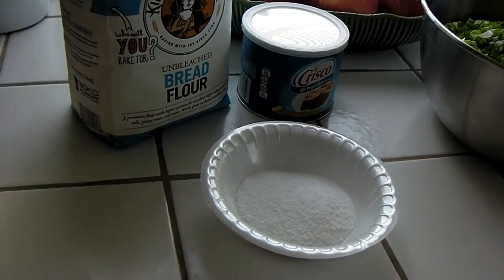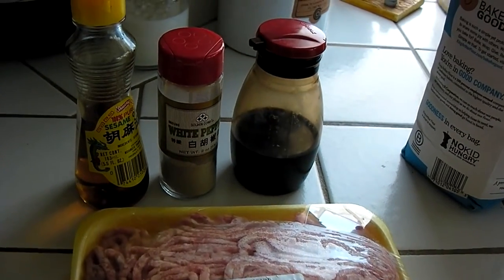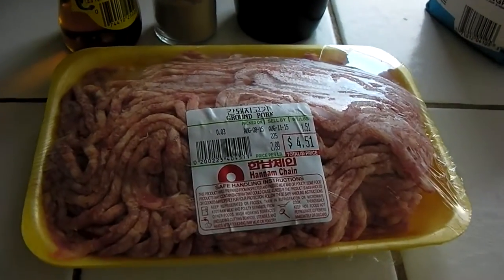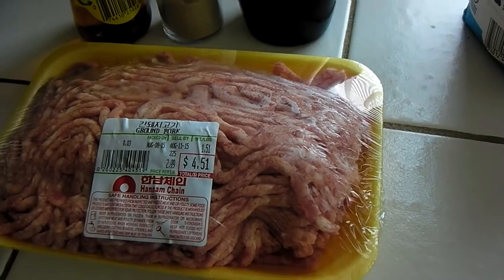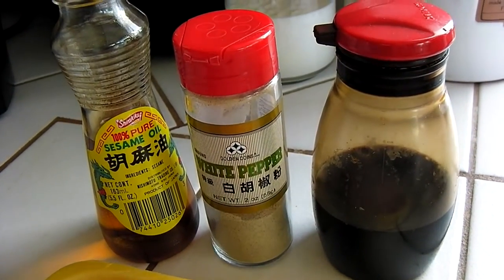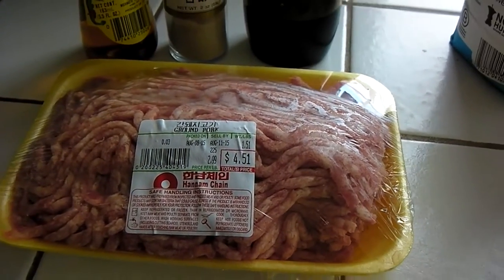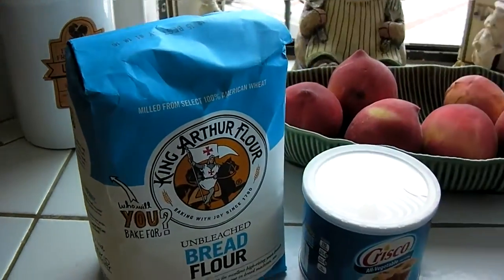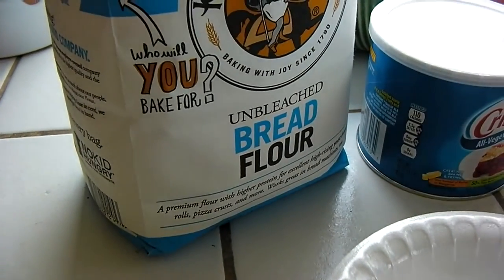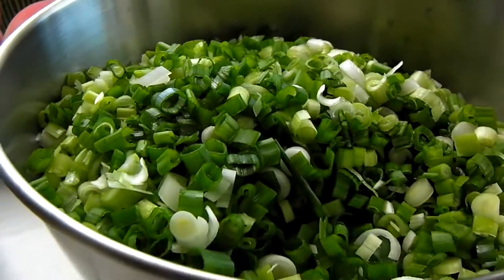Now for the meat lovers — I added a twist of my own. You can put some meat in it. I'll demonstrate both the traditional and the meat type. Here's a pound and a half of ground pork. You need soy sauce, white pepper, and sesame oil. I'll probably use about one pound of the pork. This is a five pound bag of flour — I'll probably use about four pounds. I'm going to make a lot because I'm going to freeze them.